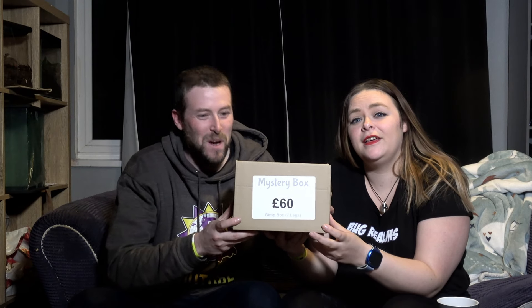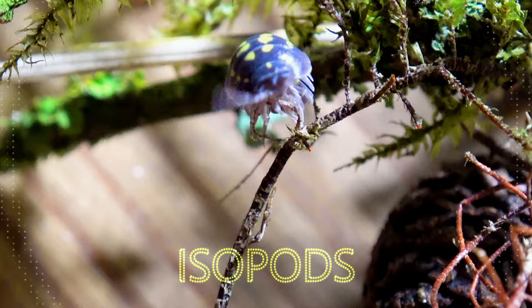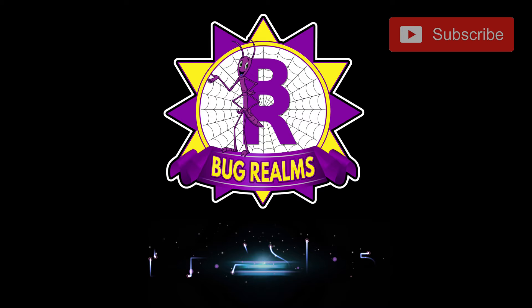We've done it before and we're going to do it again. Today's video is a £60 Gimp Mystery Box from the Spider Shop. Hello and welcome back to Bug Rounds. On this channel we like to discuss all things creepy crawly, so if that's something that interests you, please consider subscribing to the channel.